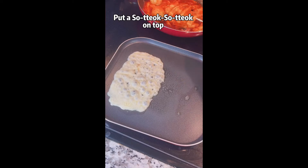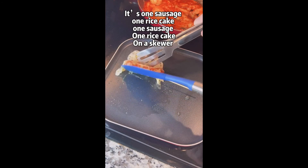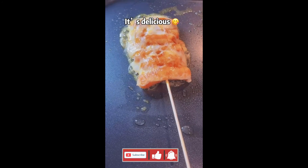Melt a third cup of cheese. Put that soadak soadak on top — it's one sausage, one rice cake and a skewer, so it's called soadak soadak. Not sure if I said it right, but it's delicious.